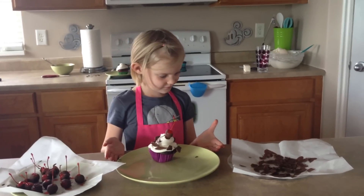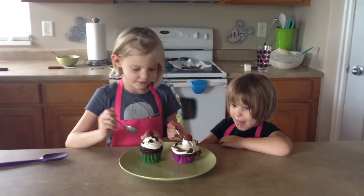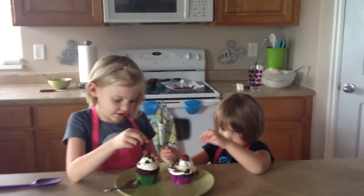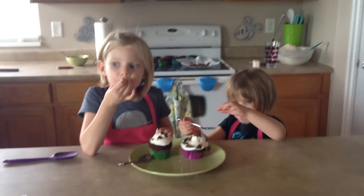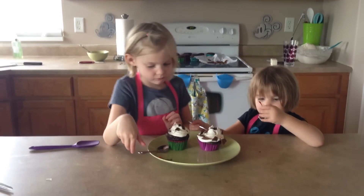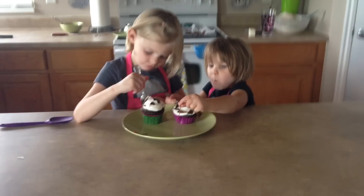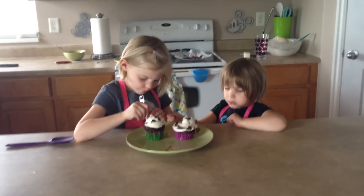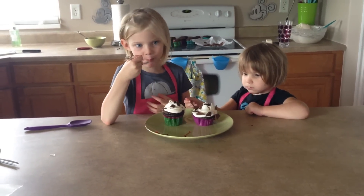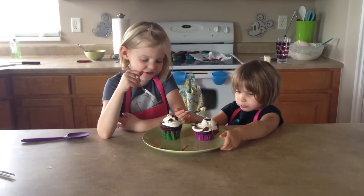Go ahead and get a spoon and give it a try. Welcome back. Now we are going to try our Black Forest cupcakes.